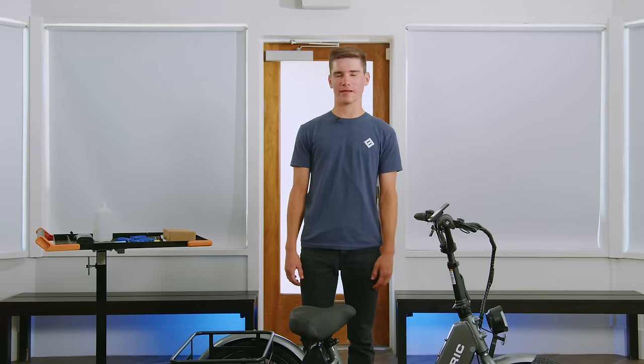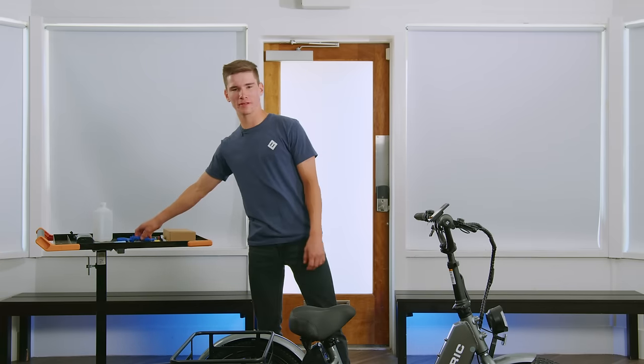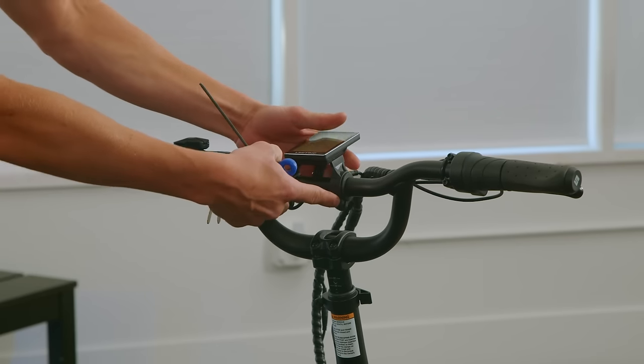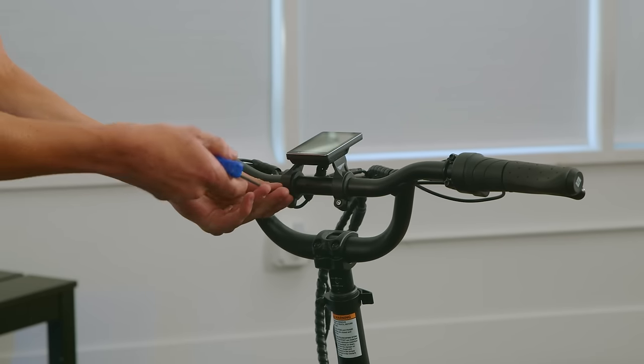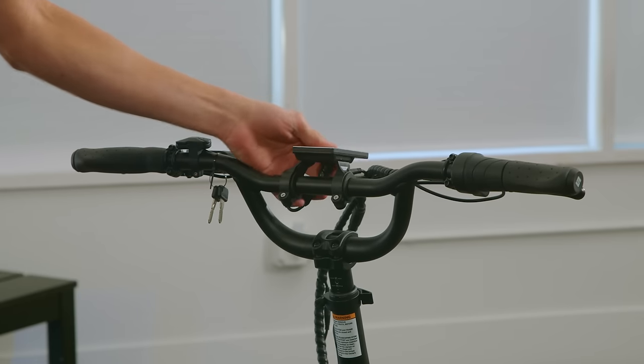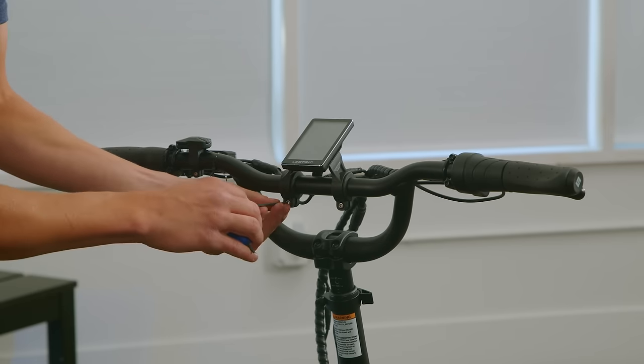Now let's adjust our display. For this, we're going to need a 3mm Allen wrench. We'll then loosen up our bolts found on the bottom of the display. Once we loosen these up, set your display in a comfortable position and then tighten them.